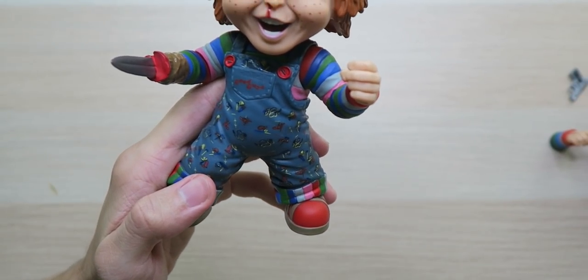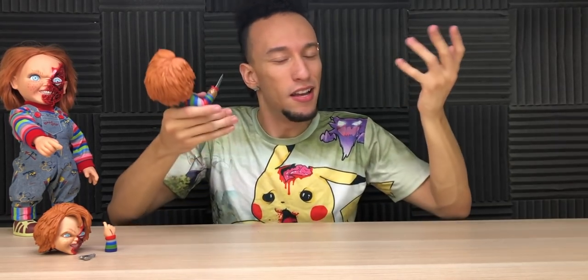On the front of his overalls we have the buttons, the Good Guy branding, and all the little objects for all the jobs he could do — because Good Guys can do it all, buddy. Although do you guys like the new Child's Play, or do you prefer the old Child's Play series?